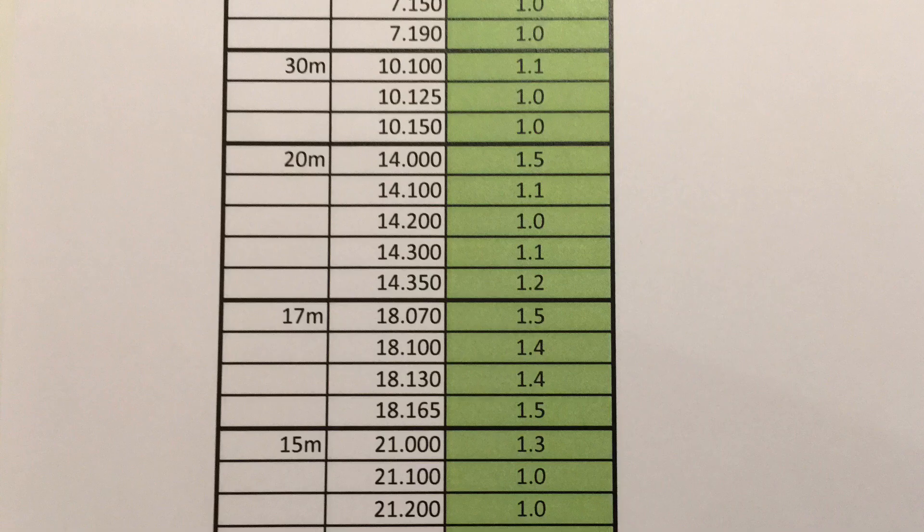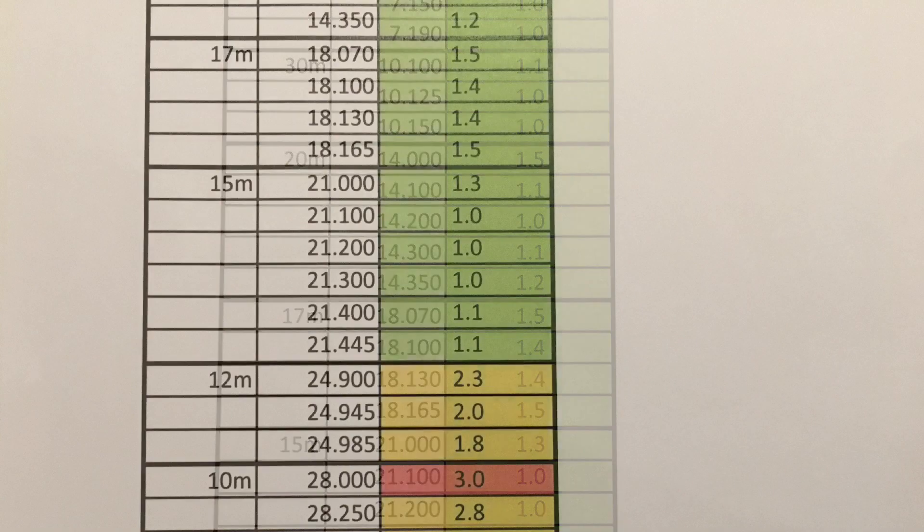You could easily move these to the lower end of the band by extending the radiating element to resonate better on a lower frequency. All in all a very good result, and the vast majority of frequencies do not require an ATU — those few that do are easily managed by the transceiver's built-in ATU.